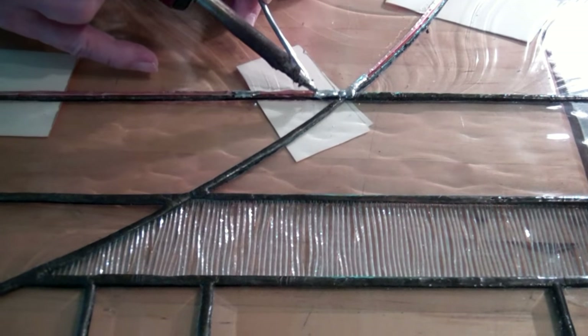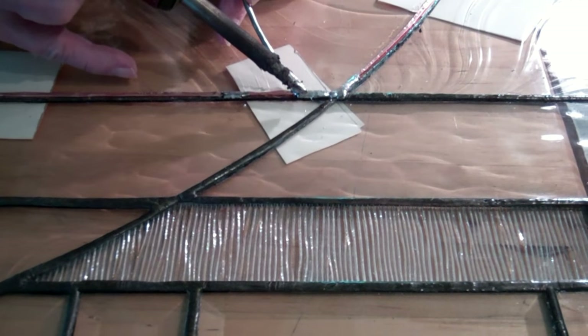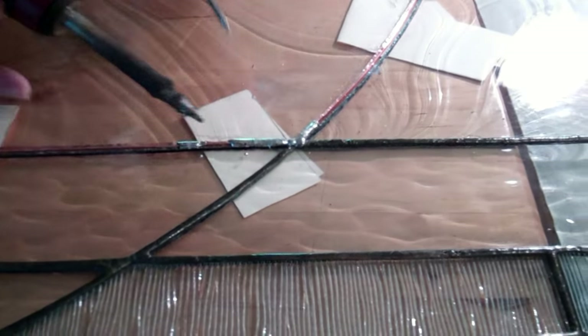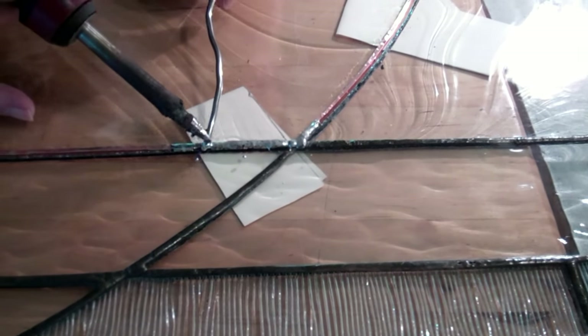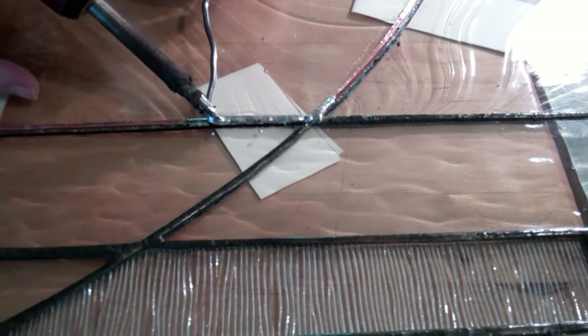Once we solder both sides, we'll put a black patina on it to turn it black. The 50-50 solder on the copper is what holds the work together. We've soldered the front side now, and we have to solder the back side as well.